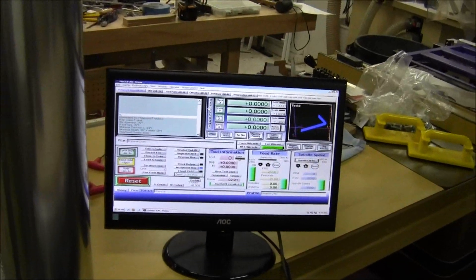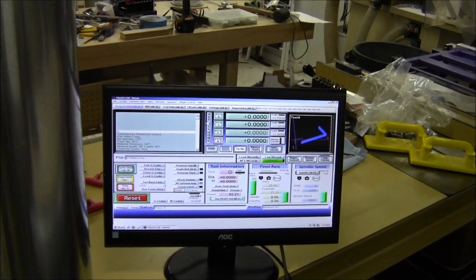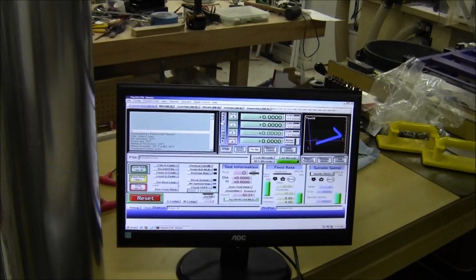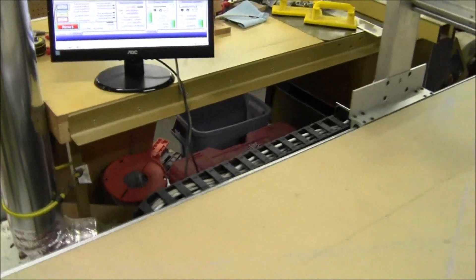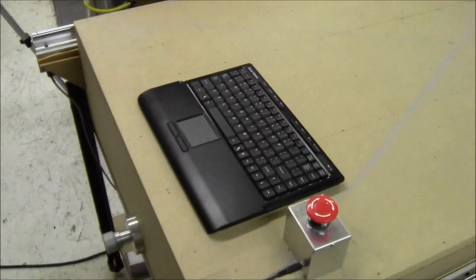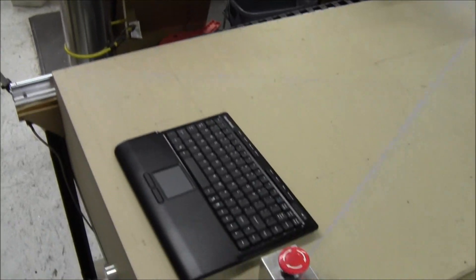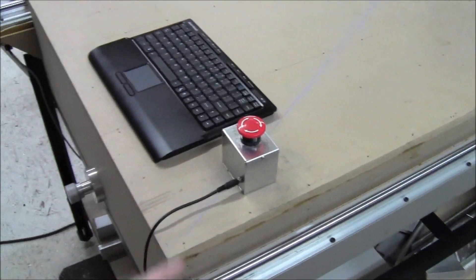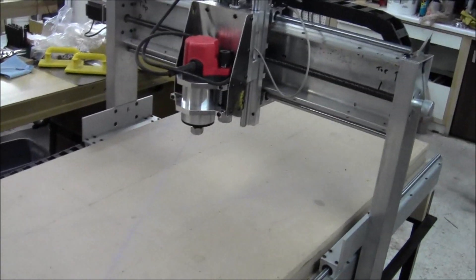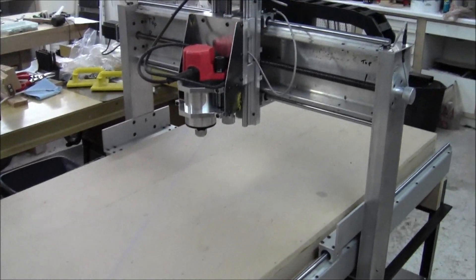Here's the machine ready to run its first bit of code. I'm going to put the camera on the tripod now. I have my wireless keyboard and touchpad, which is great because I can walk around the whole shop and control the machine. There's my remote e-stop and of course the router.